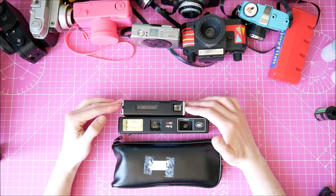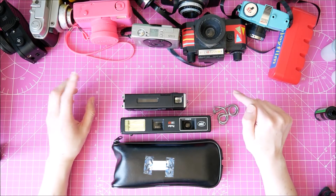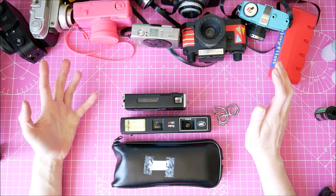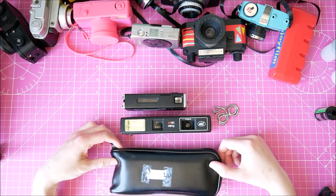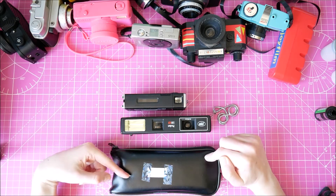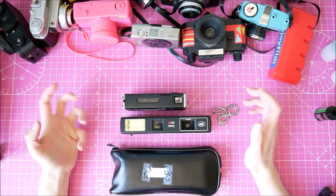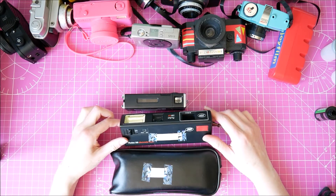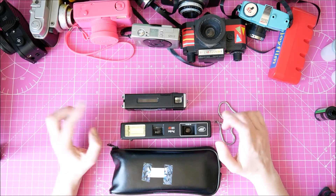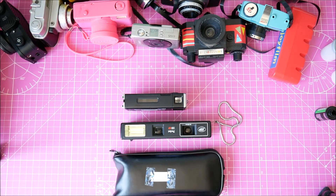I've had mixed results with these cameras. I do like using 110 film - Lomography makes their own which is pretty good but expensive. You can get 110 film online but it's pretty much all expired and I just don't like the results with expired film. I was never sure if the problem was the film or the cameras, because they're really old. I think they all came from my sister's wedding - she bought a bunch of analogue cameras and gave them to me after. So 110 film is now on my list.